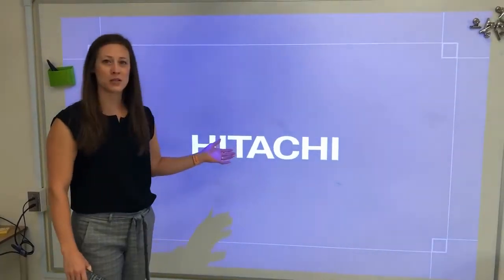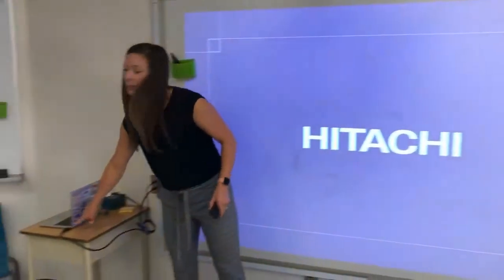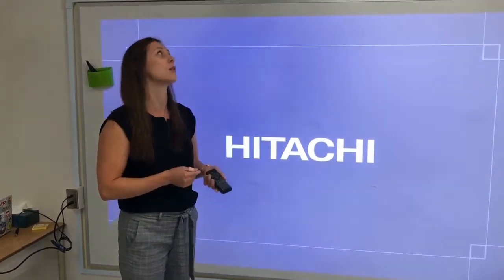You've got your Hitachi projector turned on and you can't get anything to show onto your screen. I've got it plugged into my computer and I've checked my input button and made sure it's on the HDMI 1 setting, not on the HDMI connected to the Chromecast.